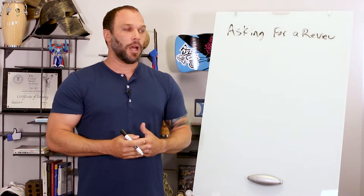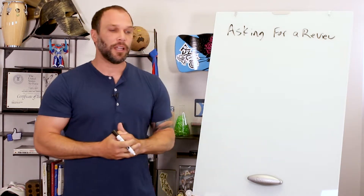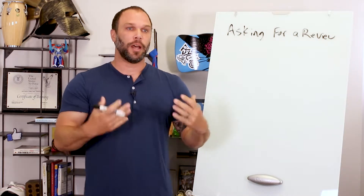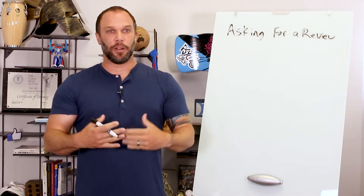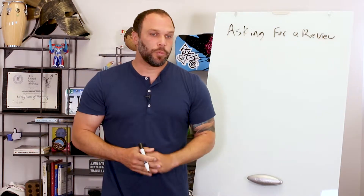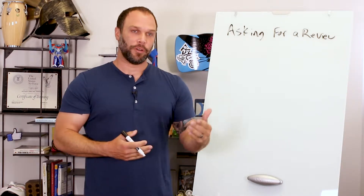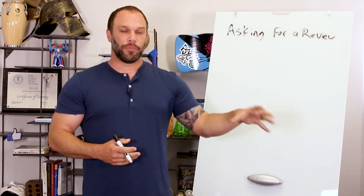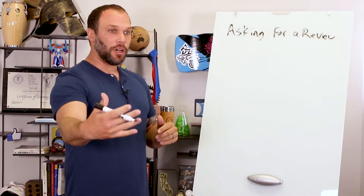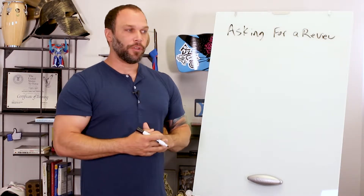One of the sayings we teach you to use when you're selling is: 'As I help you get results and reach your goal, can you help me reach my goal by telling your family and friends about our program?' It's kind of the same thing — once we do a good job, would you be willing to give me a good review? When you sign them up, future-pace them: once you reach your result, would you be willing to give me a review? You're already planting that seed in the beginning.